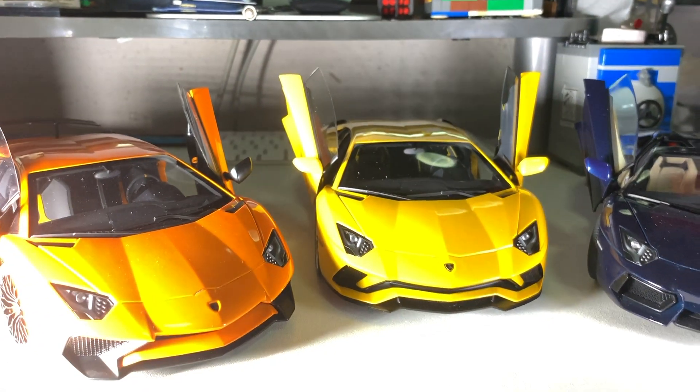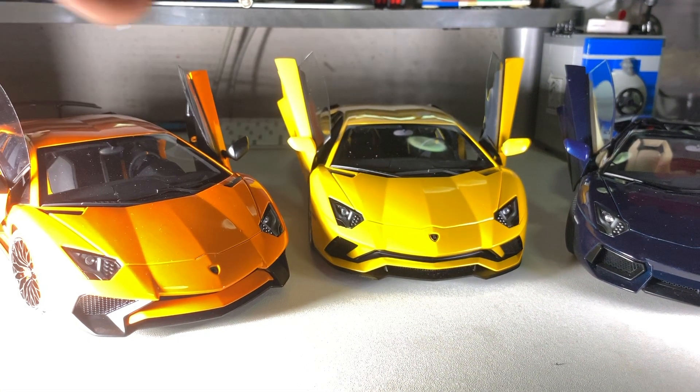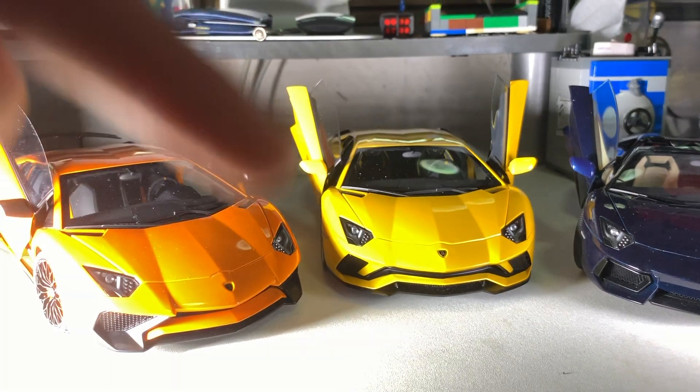That's the end of the video. Don't forget to follow me on Instagram at diecastbreak. My friends will pop up right about here — click the subscribe button right down below for more videos to come, and I'll see you guys in the next video. Peace!